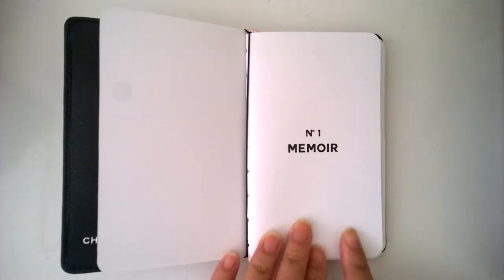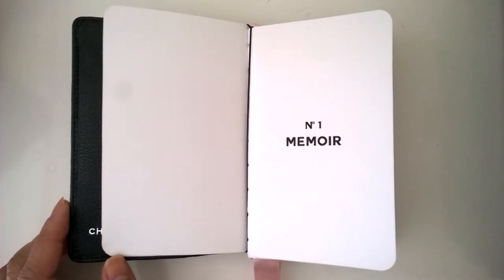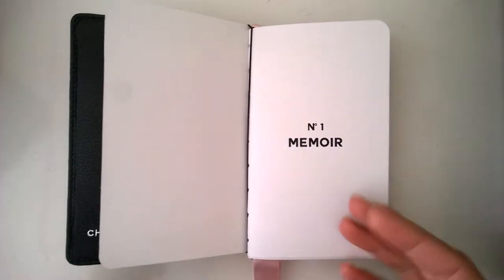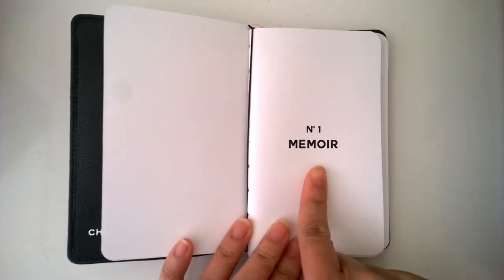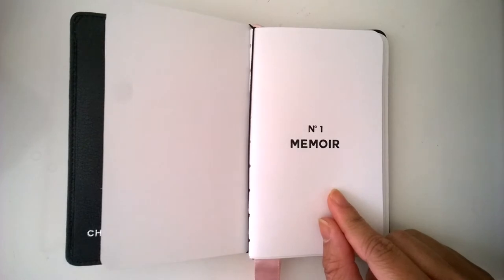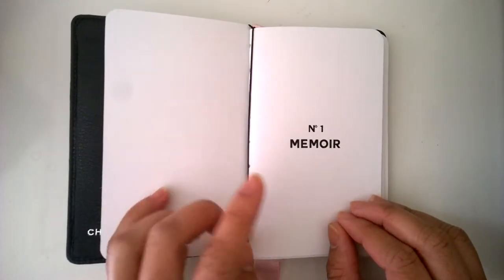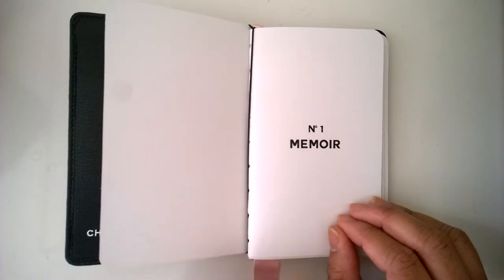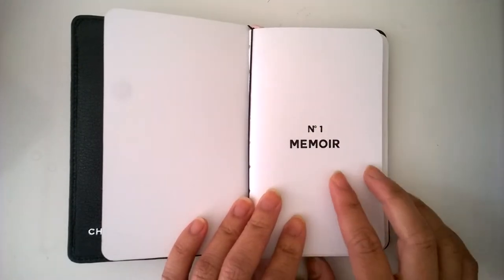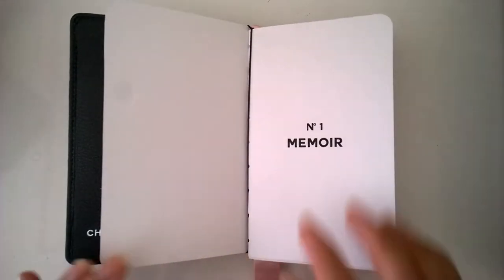The second book I have is the memoir. I decided to call it a memoir because I was doing research trying to figure out what to call the series — I considered autobiography, notes, diary, or journal — but I settled on memoir. What I found was that in an autobiography you write about the story of a life, whereas in a memoir you write about a story from a life. I thought that was pretty interesting.